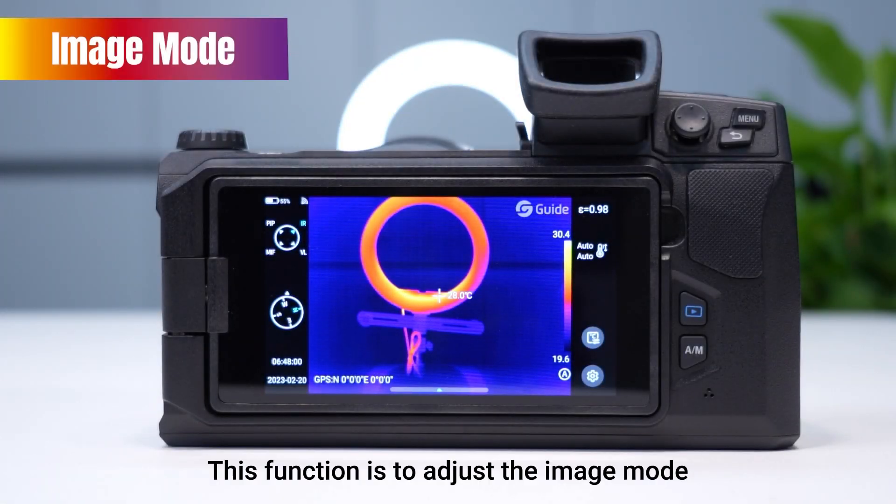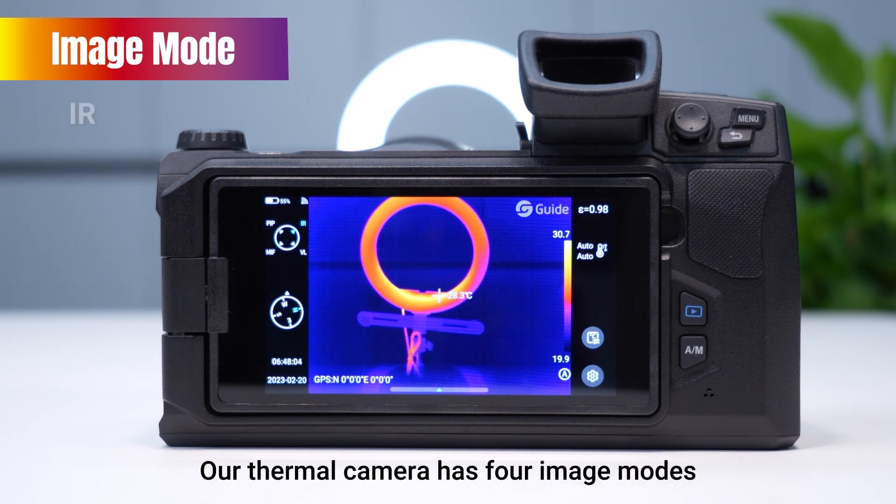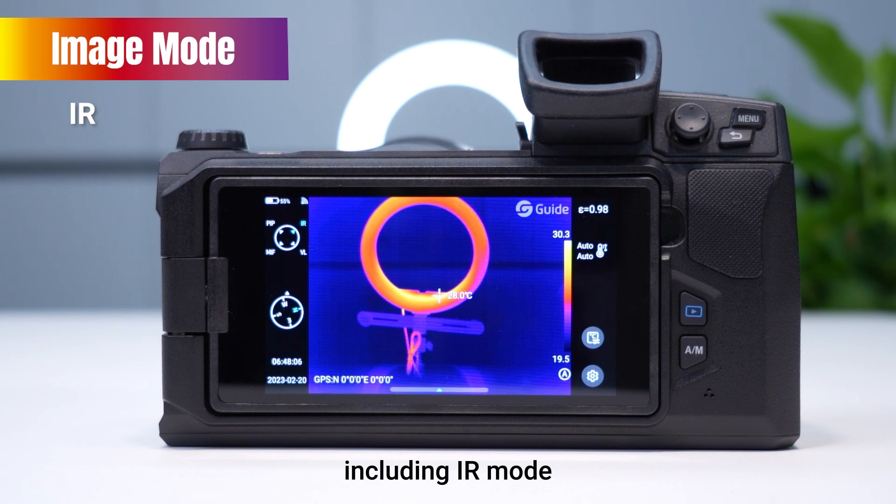This function is to adjust the image mode. Our thermal camera has four image modes, including eye mode, VL mode, MIF mode, and PEP mode.